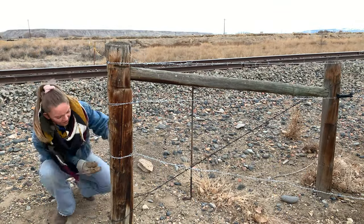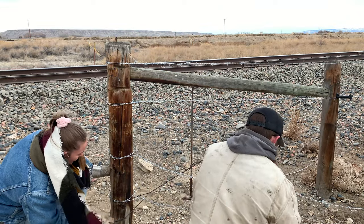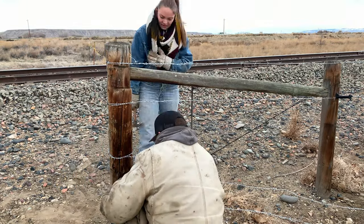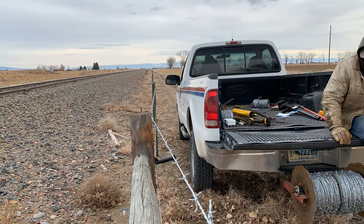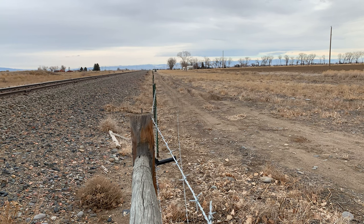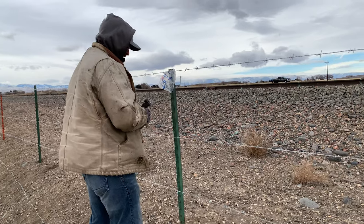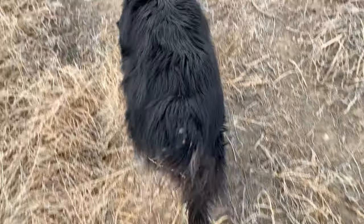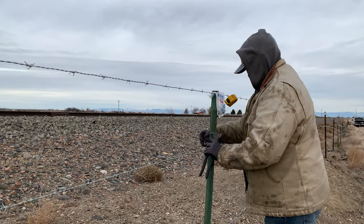We're going to drive it out. Alex is going to show us how to put on the clips for the wire to hold them to the T-posts. I spent like 20 minutes trying to put one on by myself and failed miserably.